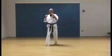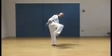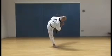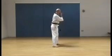Reverse punch. Side kick, front leg, put the foot down into side stance, knife hand strike. Hook kick, round kick, side stance, side fist strike. On the left side: side kick, knife hand strike. Hook kick, round kick, side fist.